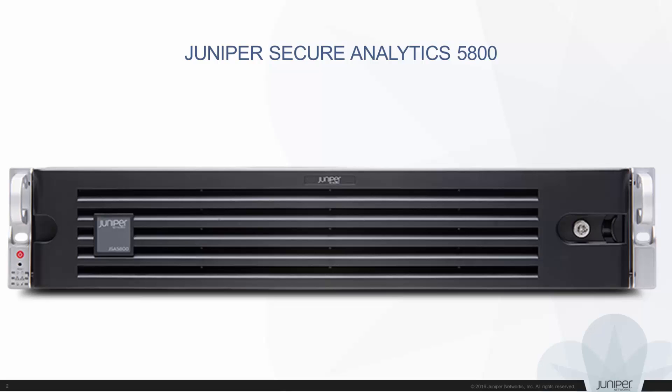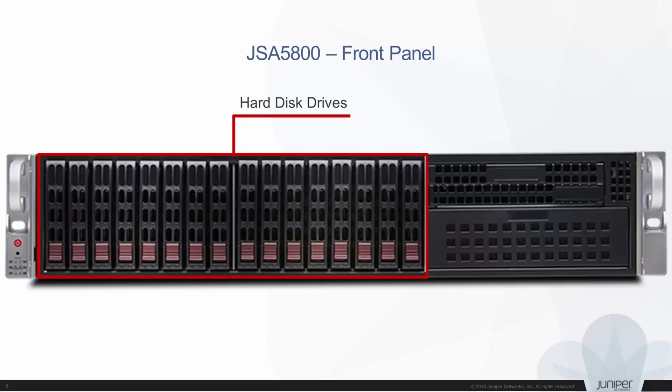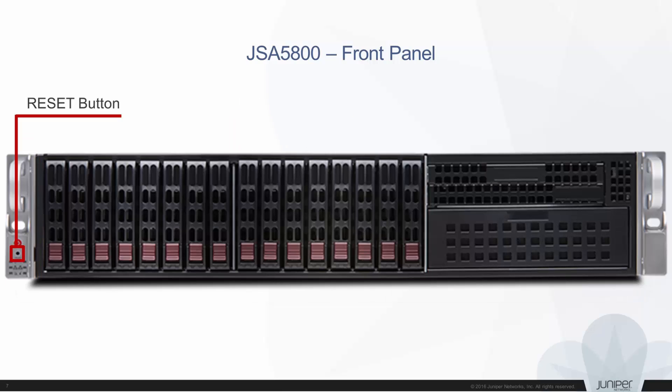The components of the JSA 5800 front panel are: front bezel, lock, power button, hard disk drives, reset button, and chassis LEDs.